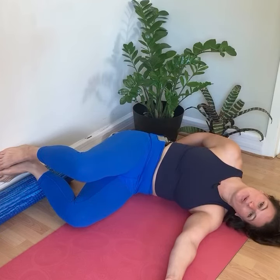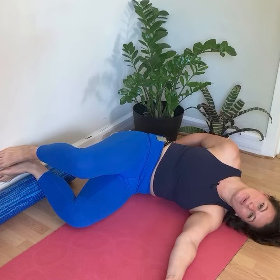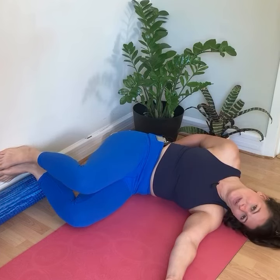Inhale. Stabilize. Exhale. Lift. And then lowering down all the way.